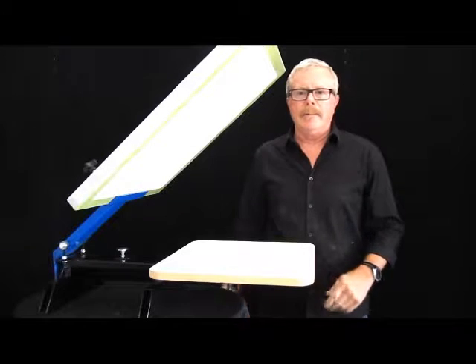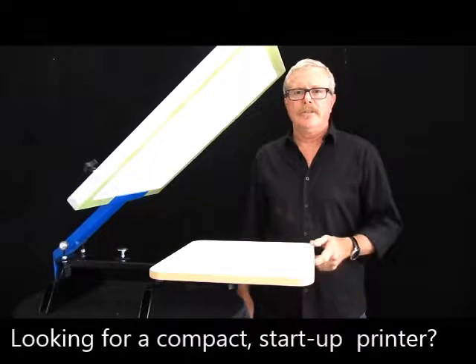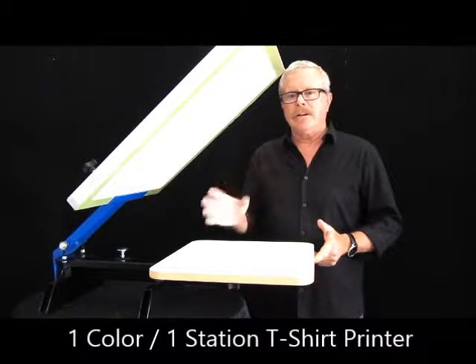Hello Greg. I'm back here at Rhinotech up in Eagan, Minnesota at our distribution center and manufacturing facility. I wanted to show you a very simple one-color, one-station printer. It's great for when you're getting started in the industry.